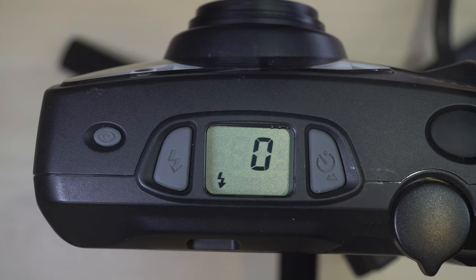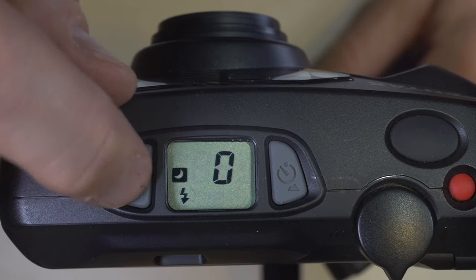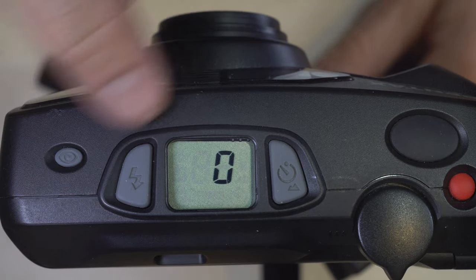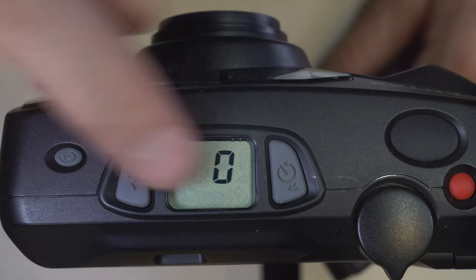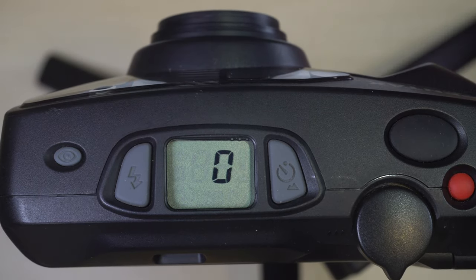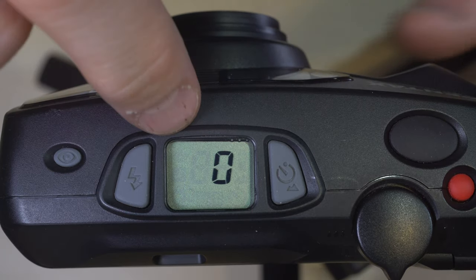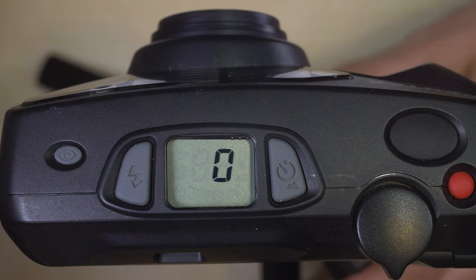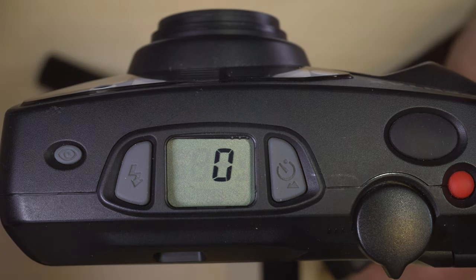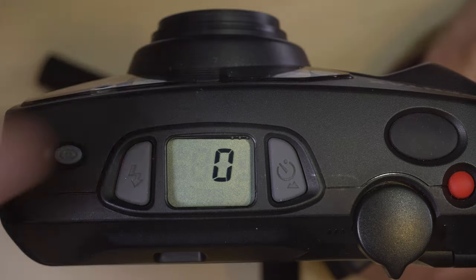The next thing is to go through all of the different shooting modes on the camera, accessed by the flash button right here. Starting with no flash icon at all — just whatever frame you're on. When you have no symbol in your viewfinder, that means you have auto flash, which is a good general choice for shooting. It means the flash will turn on if it needs to, and it won't if it doesn't.